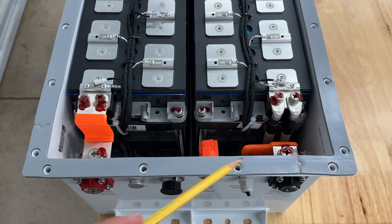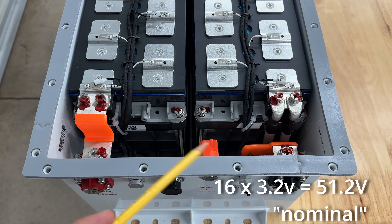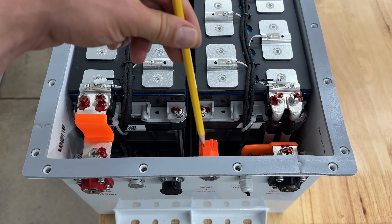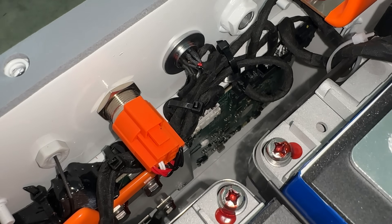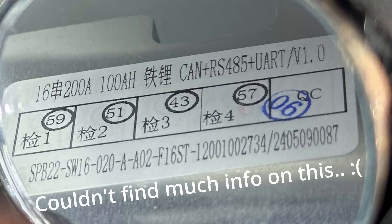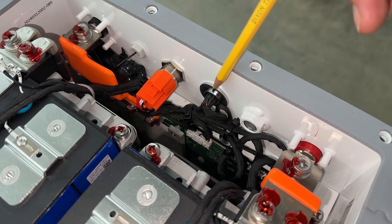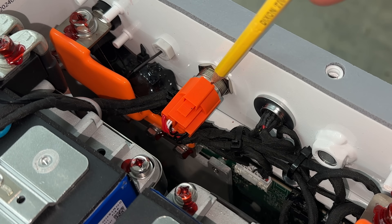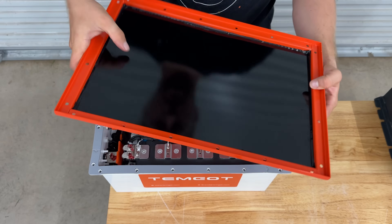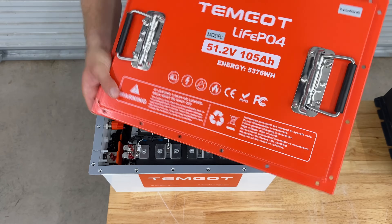All cells are in series here, so everything adds up to about 51.2 volts. The BMS, which is down in here, is what's disconnecting the negative from outputting if the battery switches off — at least in theory. It's really hard to see the BMS down in here. There's your vent right here. This is where your plug goes for the battery state-of-charge monitor. This is the power switch mounted on the casing, and there's your Bluetooth wire here. The underside of the lid is an insulator, which should prevent any of the components down here from shorting out with the lid of the battery.